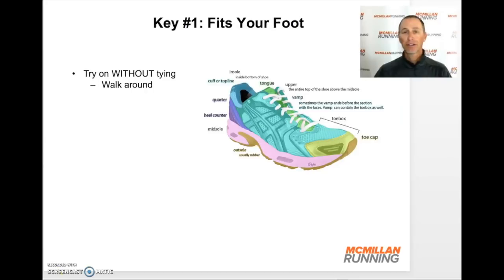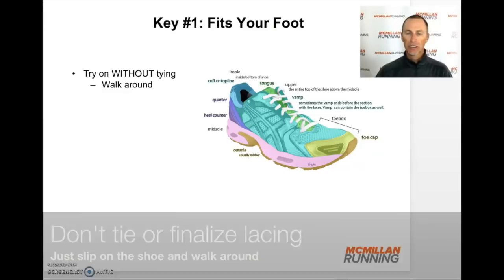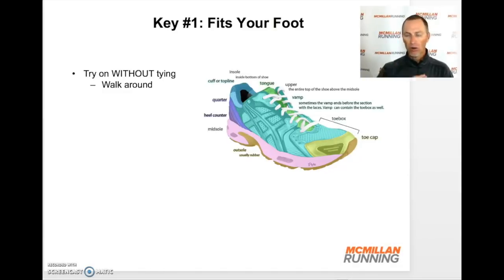First, when you get a pair of shoes, you're going to try them on — but don't lace them up. Don't snug them to your foot. Just slip them on and walk around, either in the store or, if you've ordered them online, around your house. The reason is that the shoe should mostly fit the shape of your foot without having to tie it. It should mostly feel good without having to lace the shoe tightly. That's what lacing is for — refining the fit — but the basic fit of the shoe should fit your foot.